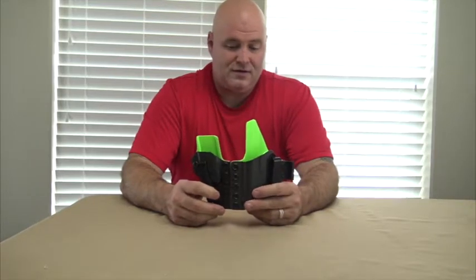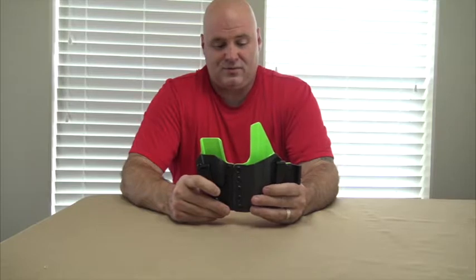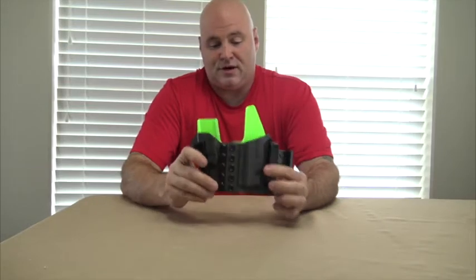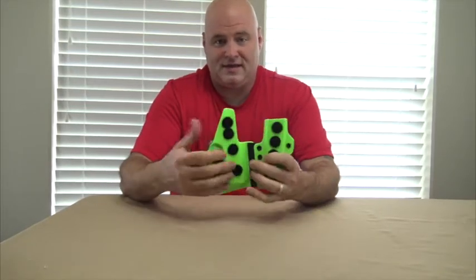I decided to go for it. An instructor I had showed me the one he had for his SIG. The quality looked amazing and he had nothing but great things to say about it. So I purchased it. I got it in this gray and in this bright green.